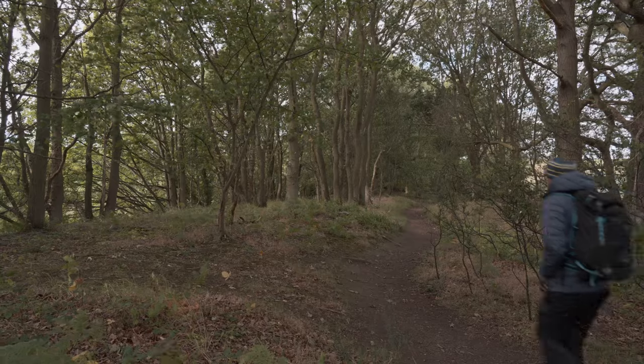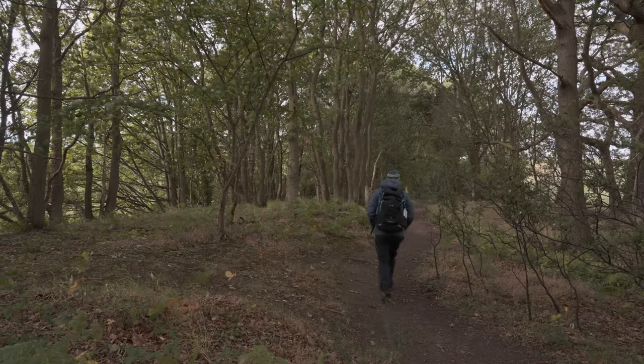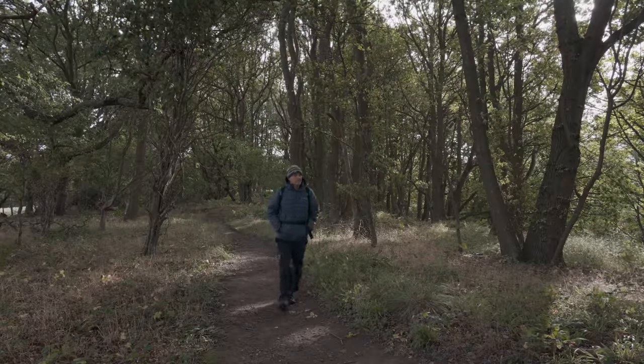Hi guys, welcome to another video and welcome to the Blagdon Estate in Northumberland. What I'm doing today is I've come here hoping to photograph the change of the season. I'm using a new macro lens, the Sigma 70mm Art 2.8, and I'm really looking for small details, not the big scene at all. I'm travelling quite light — I've got the Sony a7 IV and the 24-105 for video, and the macro lens. Let's get to it.